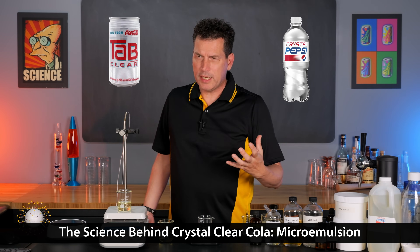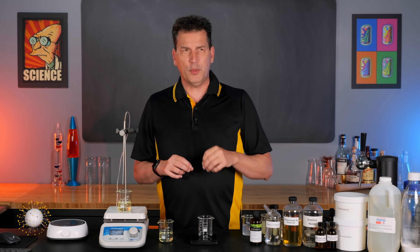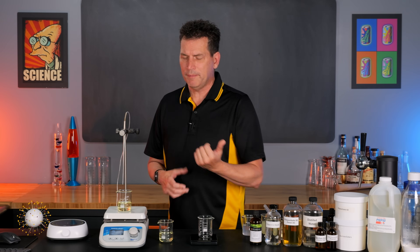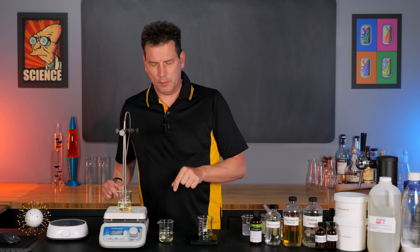The science behind clear beverages and clear colas like Crystal Pepsi, Tab Clear, or even just clear flavored waters is quite simple and it's something you can do at home. It just deals with making a micro emulsion, and we can do that simply with four ingredients and two pieces of equipment.